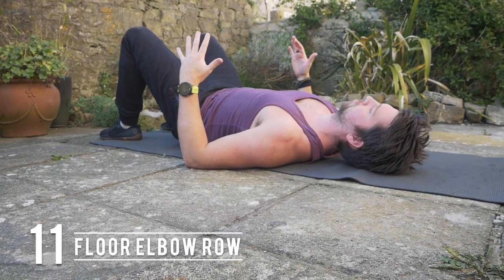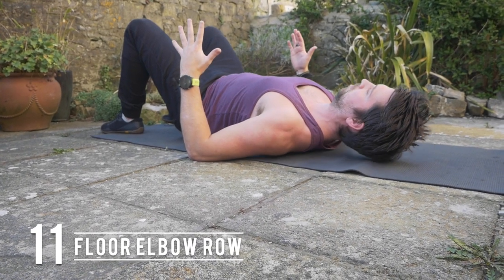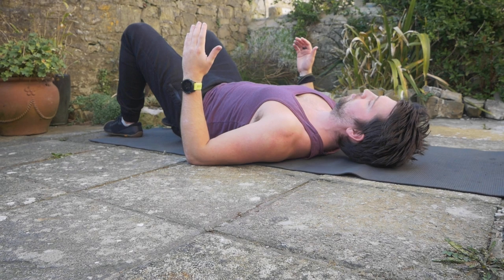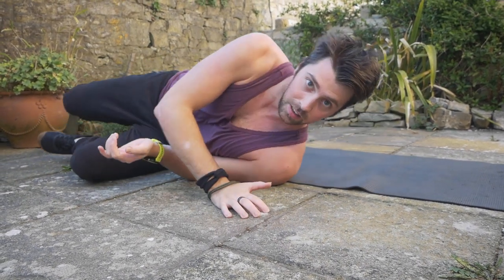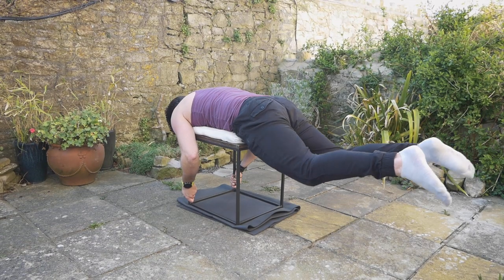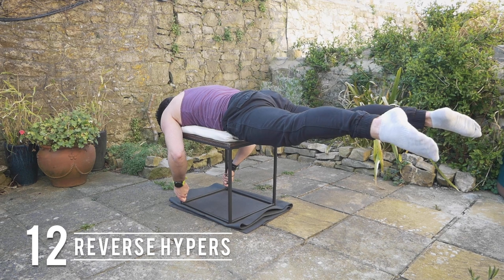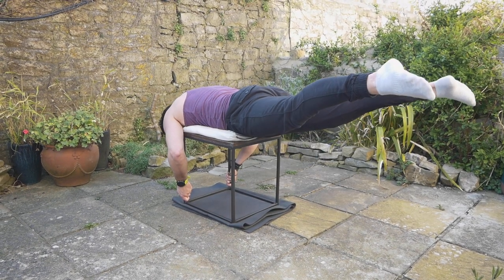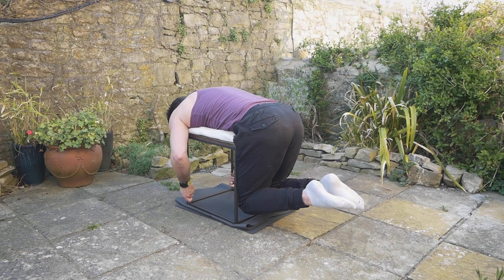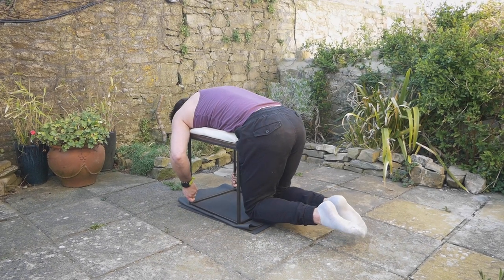You can also make the elbow rows harder by doing them on the floor — driving your elbows into the floor to lift your chest and head off the floor, really trying not to crane the neck, just looking up. If you have a sturdy bench or stool, you can do reverse hypers, keeping a posterior pelvic tilt, tucking the tailbone under, and really squeezing the glutes. It's a great exercise for the lower back.